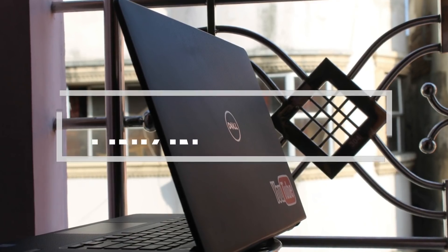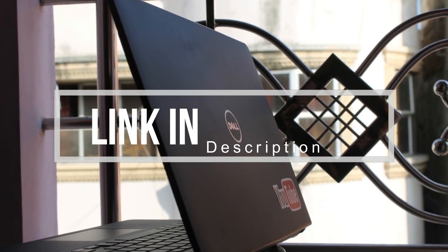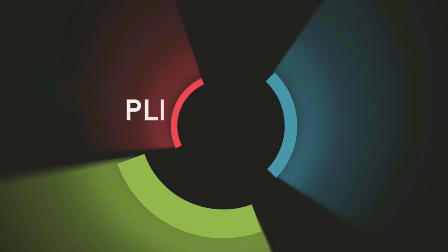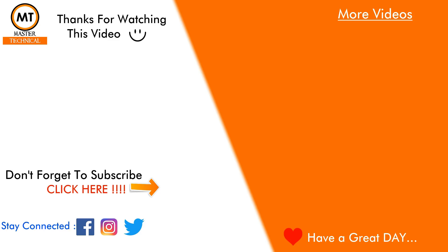So if you like this video, please comment on this channel, subscribe, and share this video. Thank you friends for watching this video, and I'll see you next time.